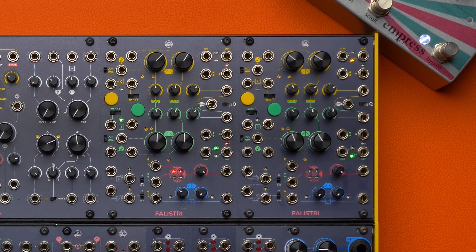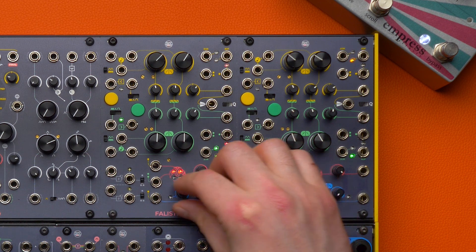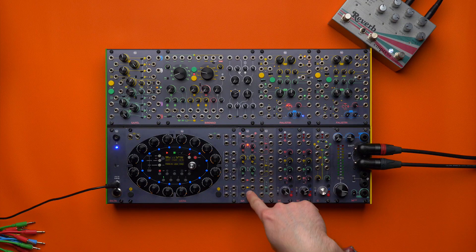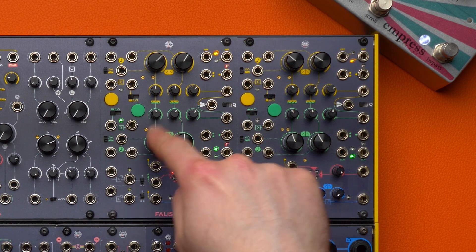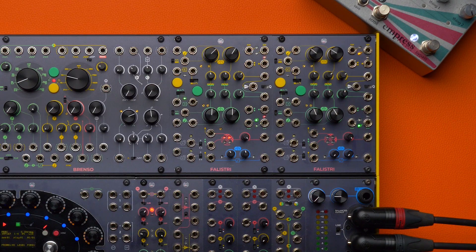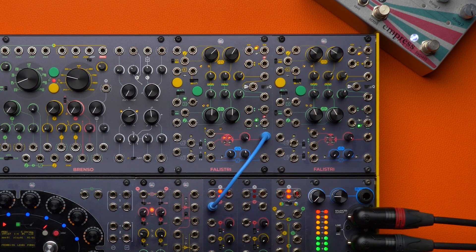Sidechain number one is fairly easy — it uses the integrator combined with the 3-to-1 to duck the bassline according to the kick drum. Anyway, let's start with Falistri's kick drum. Easy peasy: set the green generator to loop, time scale to short, and patch the four-quadrant multiplier output to a CGM channel.